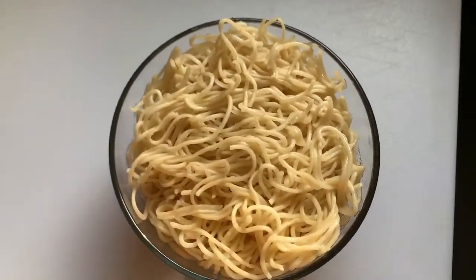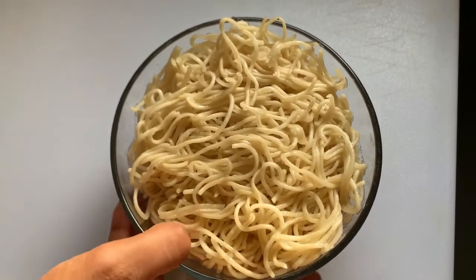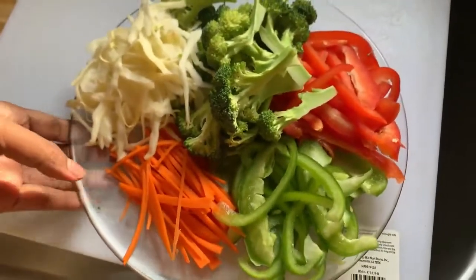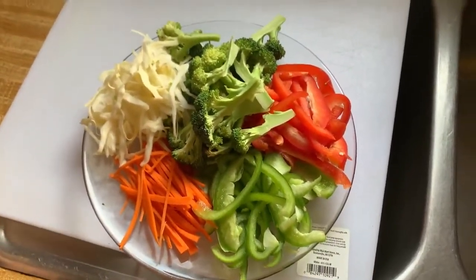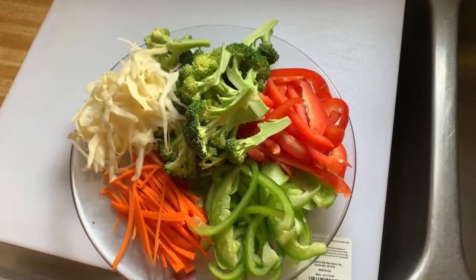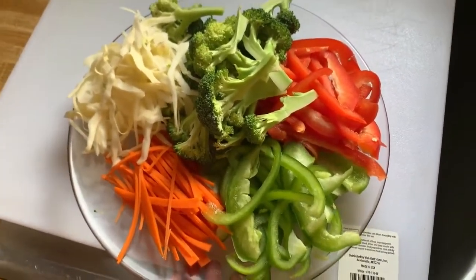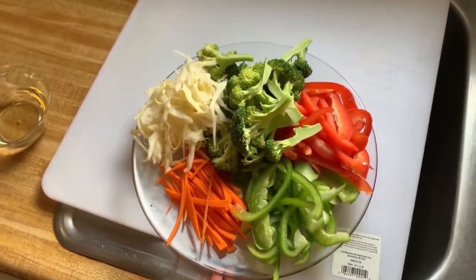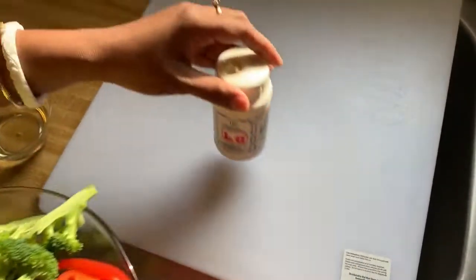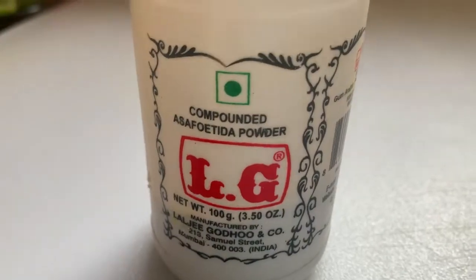Here is the lo mein — I am using enough for two people. I already have it boiled. And here are all the vegetables I will be using: finely chopped carrot, cabbage, broccoli, red bell pepper, and green pepper, which is capsicum. I will also be using asafoetida, which is hing.